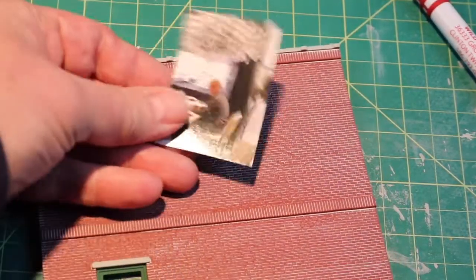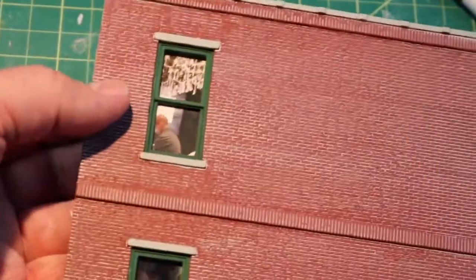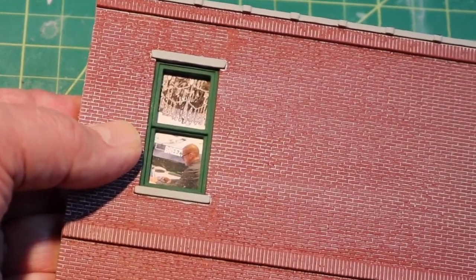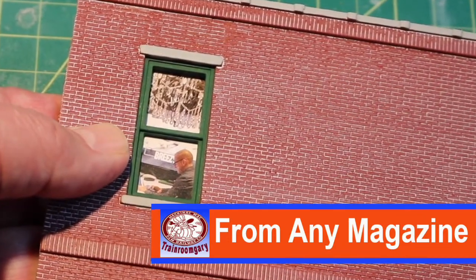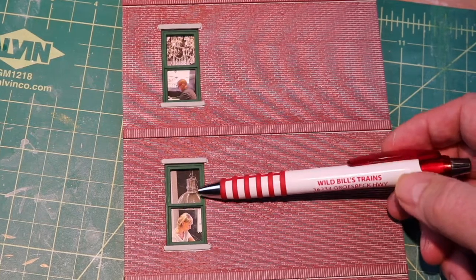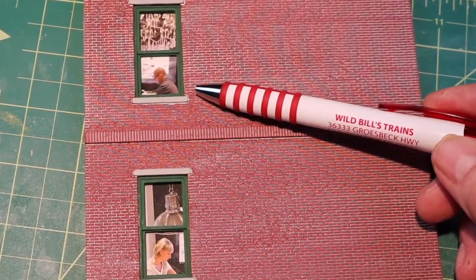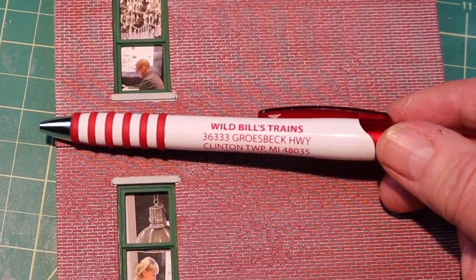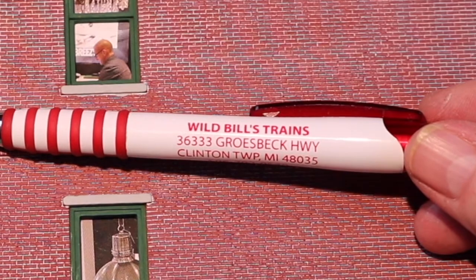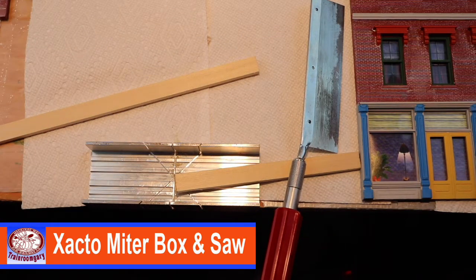Alright, this is a paper insert cut from an old magazine — a little heavier gauge paper for when you run out of those inserts from the manufacturer. What I'm going to do is take this, put it behind the glass, and move it around where it looks like that guy is working in the building. Here's an example of using magazine inserts when you run out of paper from the kit manufacturers. If you notice, in the Detroit area you might recognize this pen here — this was from Wild Bill's Trains, no longer in business. A sad state for the Detroit area — we lost Wild Bill's Trains.